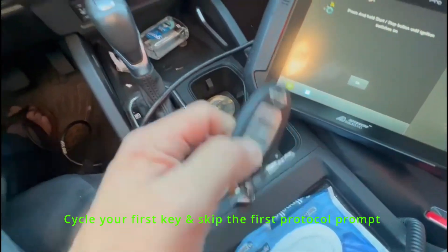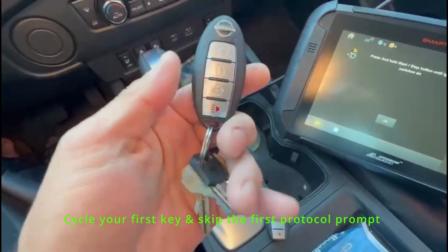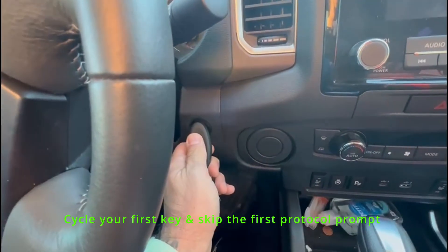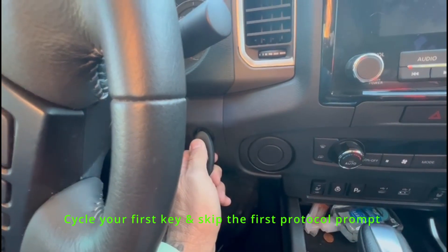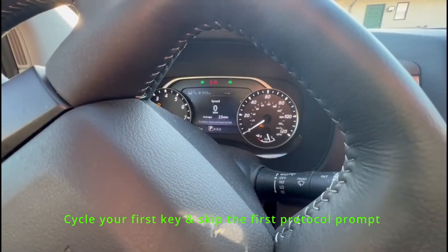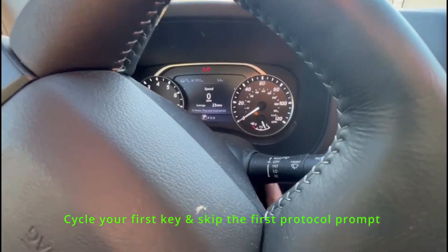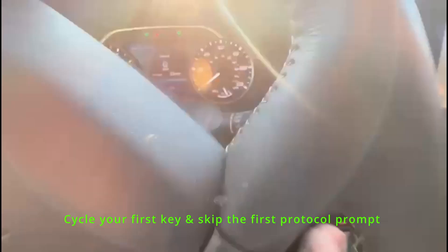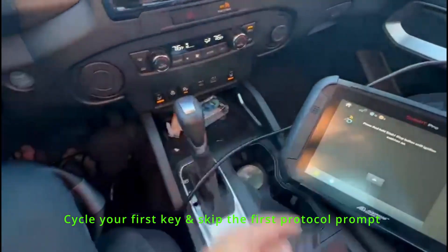We're going to take their existing working key and put it to the start button. Press and release. As you can see, everything came on. Our security light flashed five times, which was right up in this area here. So that one is done.